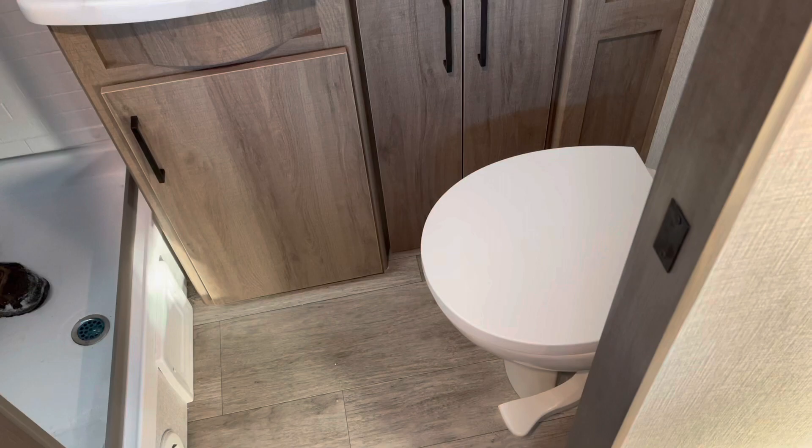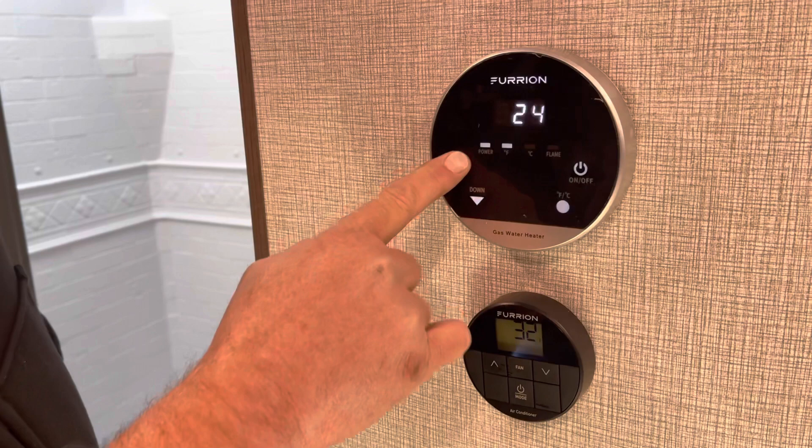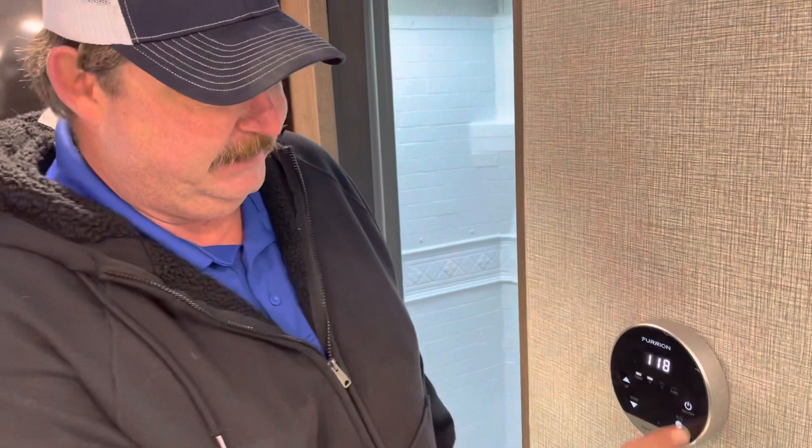If you all remember, we were talking about that full hot water system outside with the constant hot water — that is controlled through this. Simply turn it on, and then I can set my temperature wherever I would like my water temperature to be. When I ask for hot water, it gives it to me. When I'm done, I simply turn it off. Down below that is my control for my heat as well as my air conditioner.